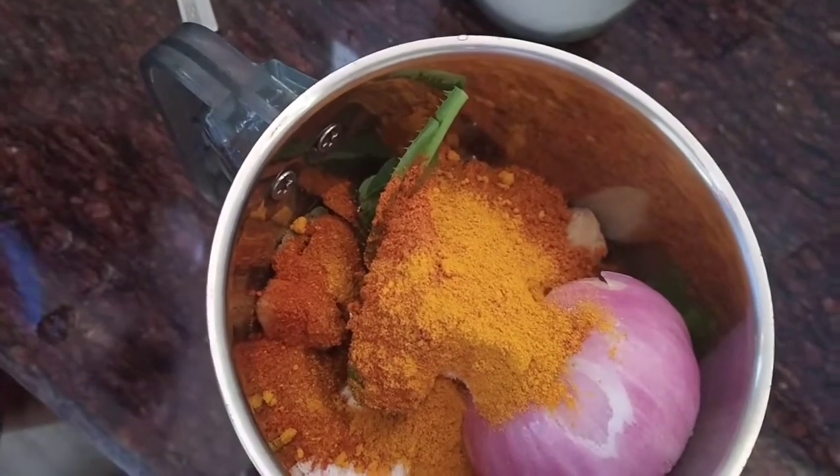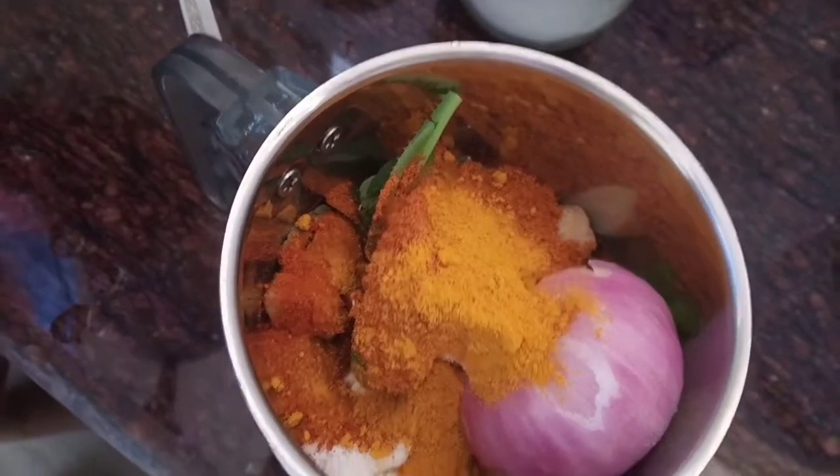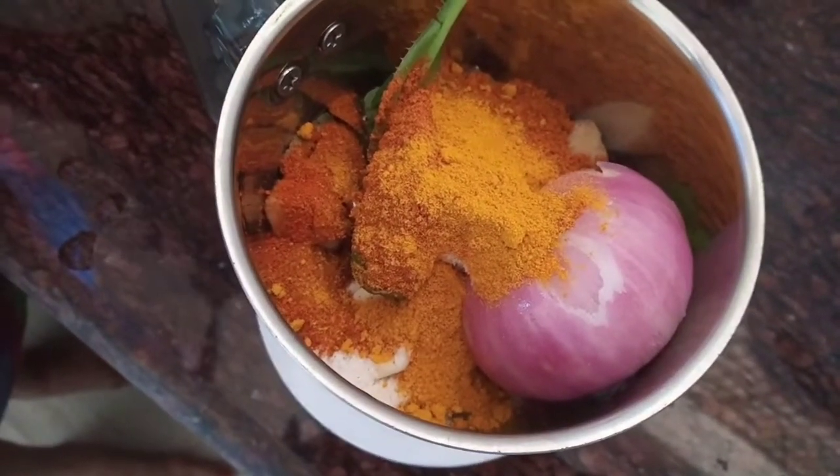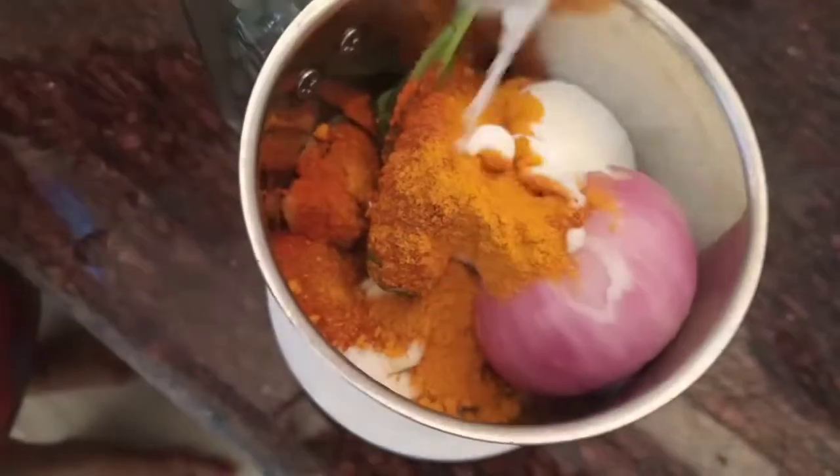Add a tablespoon of thyme. You can also store each of these two types of pieces.